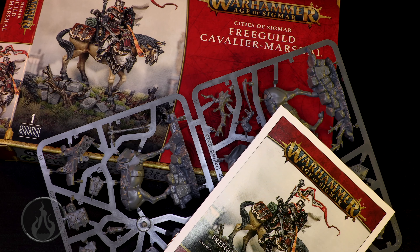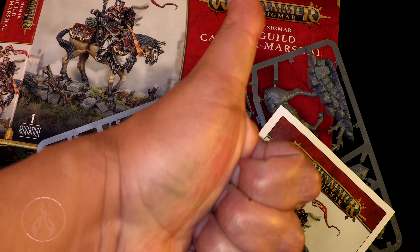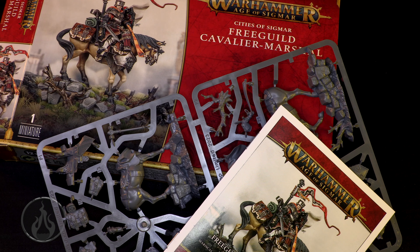That is our look at the Free Guild Cavalier Marshal. Big thank yous to Games Workshop for sending me a review copy of this model. Big thank you to my patrons for their continued support and all the brand new ones. Big thank yous to everyone on YouTube for clicking that membership button. If you're not able to support monetarily, thumbing up the video, liking, following, subscribing, commenting, ringing the bell — all help the channel. It only takes a couple clicks and you're helping me out a great deal.